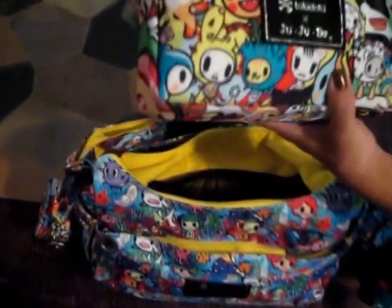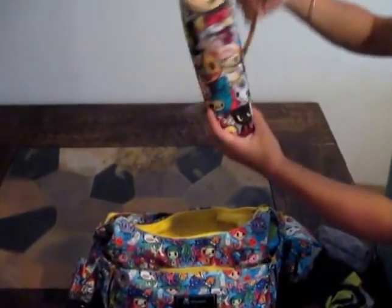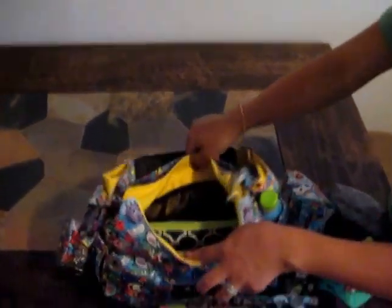Honestly, out of all the Jujubee accessories, the large set pieces are my favorite. I love them with the short strap — this is just how I use mine. They hold a lot, they stand up on their own, and they're awesome to grab and go.